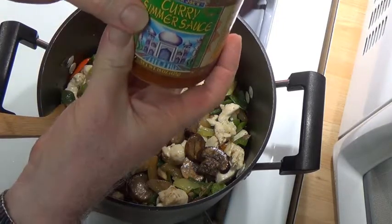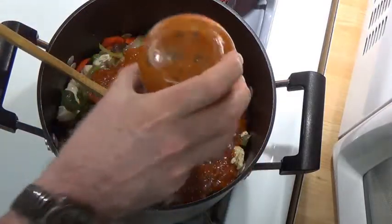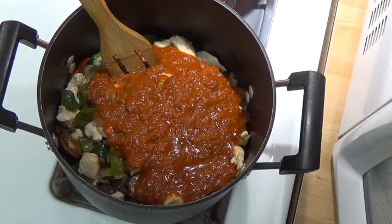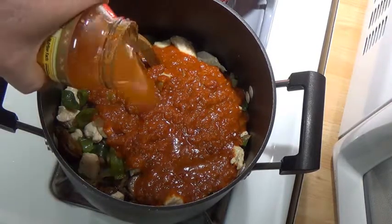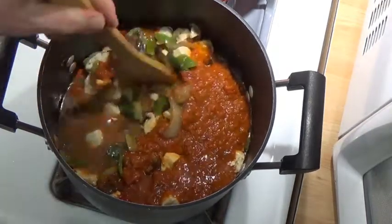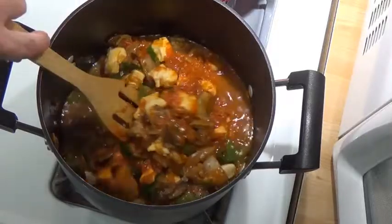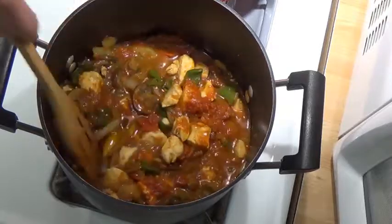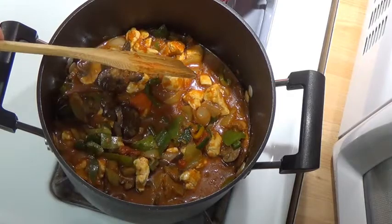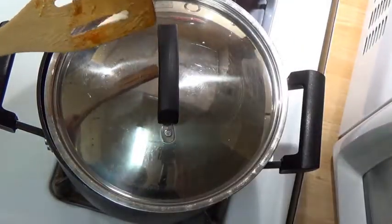Now for the last ingredient we're going to put in the curry simmer sauce. We get this at Trader Joe's — you can get different items like it at lots of places, but Trader Joe's is a nice one. I might add a little water to get the rest of it out of the jar, and the Trader Joe's recipe said to put in some water anyway. Let's give this a stir. This looks like something that's going to be my dinner and lunch for days — that's all right. We'll let all this cook for a bit, let it blend in, put a little cover on it to keep the liquids in. Back in a few minutes to see what we have.